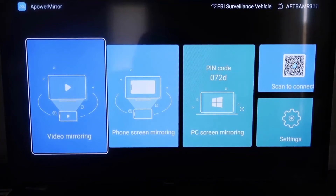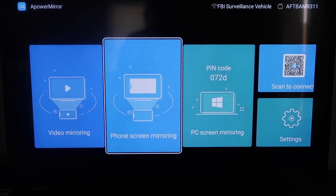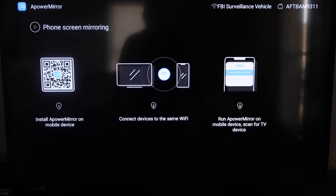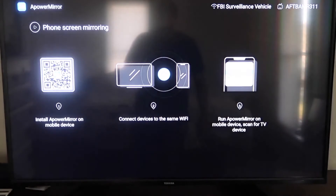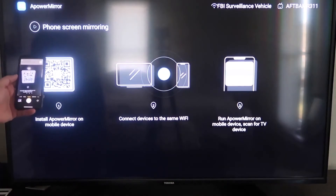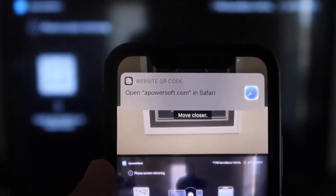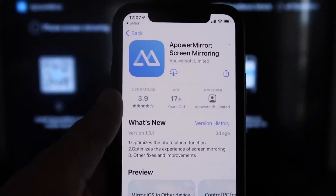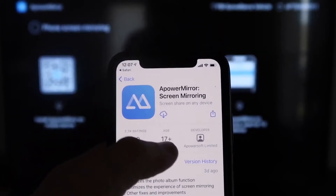Now that you're at the app screen to mirror your phone, go to the second tab that says Phone Screen Mirroring and click on that. It'll take you to a QR code on the left side. Open up the camera app on your iPhone and scan that QR code. Once you scan it, a prompt will appear at the top — tap on that and it'll automatically take you to your iPhone to download the A Power Mirror screen app.